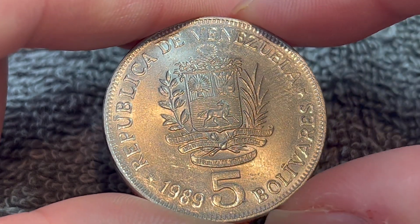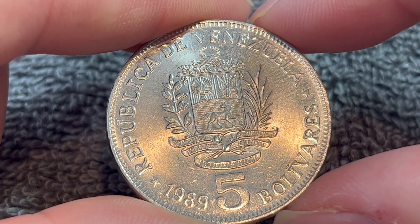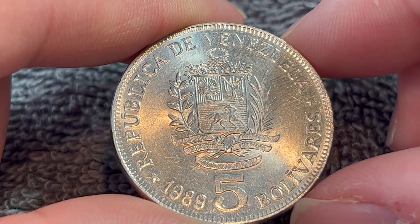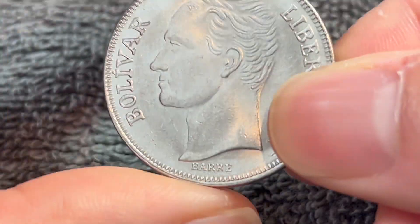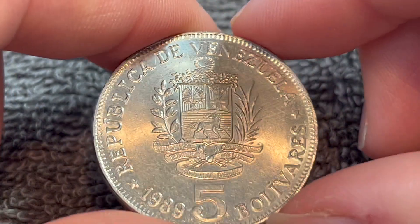That in turn was replaced by the Bolívar Soberano, or the sovereign Bolívar, in 2018. So it stands to reason that this coin really has no face value left at all. In fact, it was demonetized at the end of 2011 due to runaway hyperinflation.